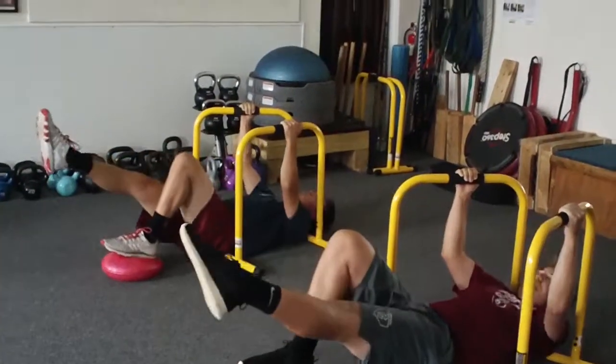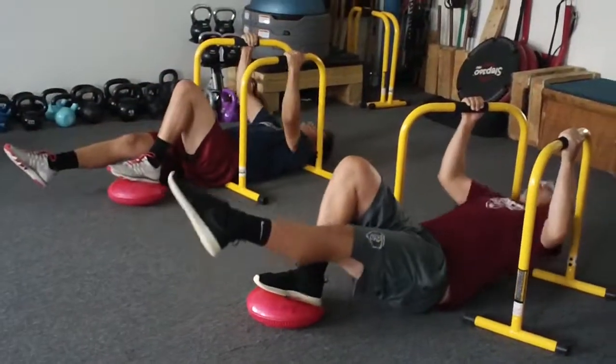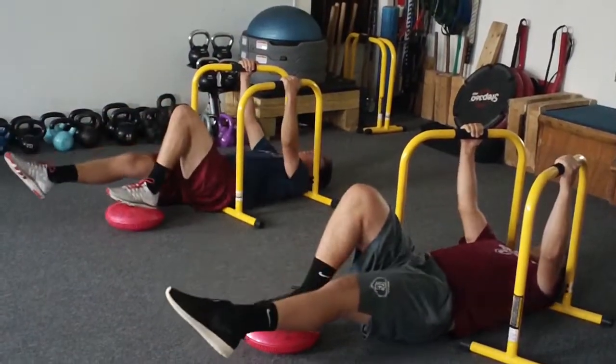Six. Exhale. Seven. Exhale. Eight. Exhale. Nine. Exhale. Ten.